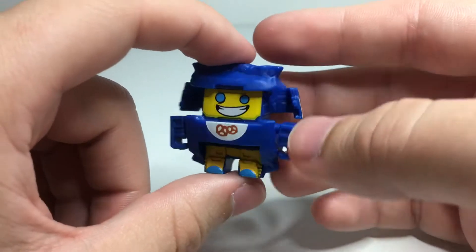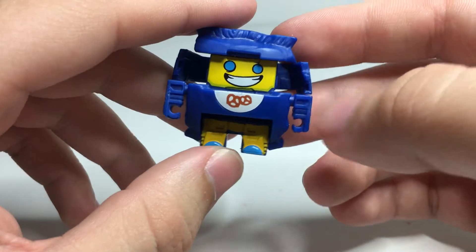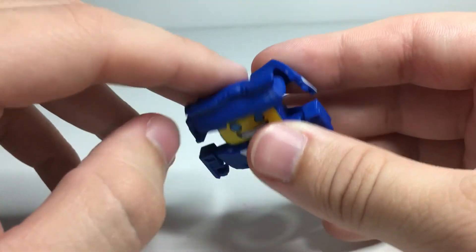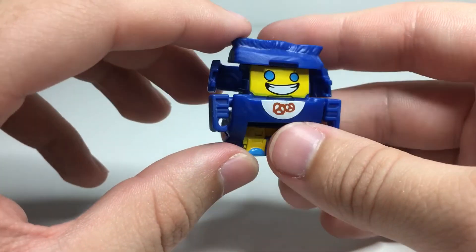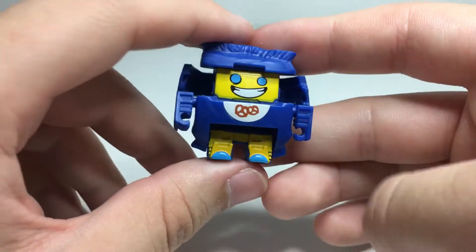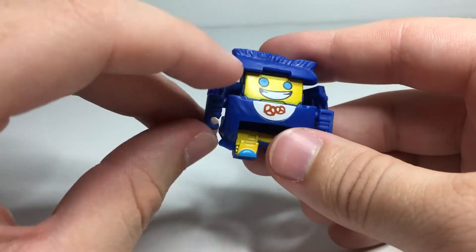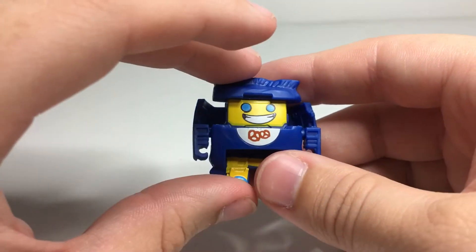I'd say robot mode for me probably gets a 3 out of 5. He's not bad, he's just kind of an average little dude — nothing super crazy about him. Alt mode I think I'm going to give a 4 out of 5. I like the wrinkles and the logo there. It's not perfect, but I think it generally gets the point across pretty well. Transformation is where it didn't look so bad right there, but usually it is kind of a bit more of a pain. So I'm going to give him a 2 out of 5 for that — just a little bit lower than average.